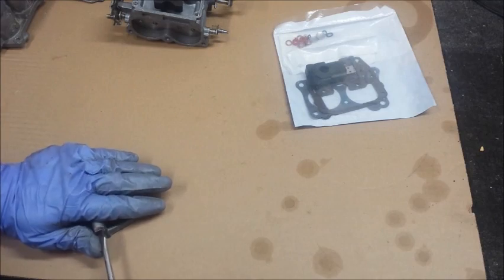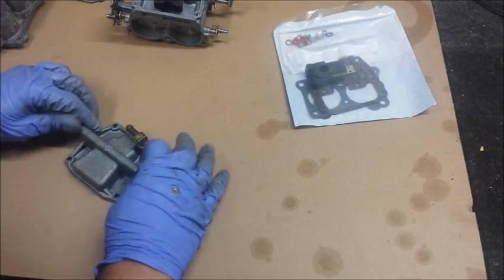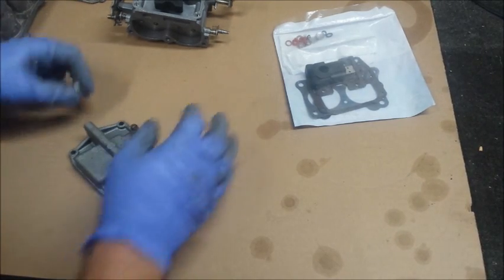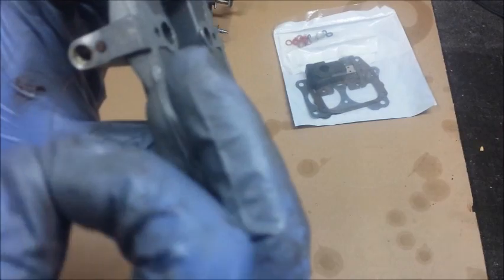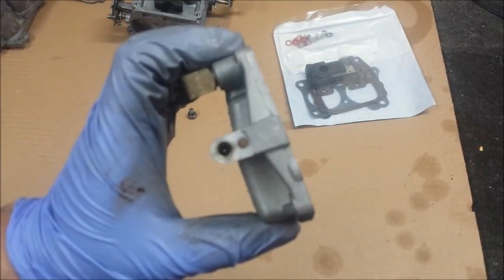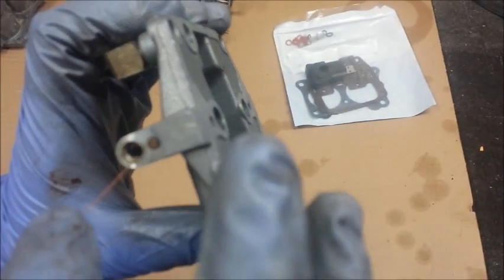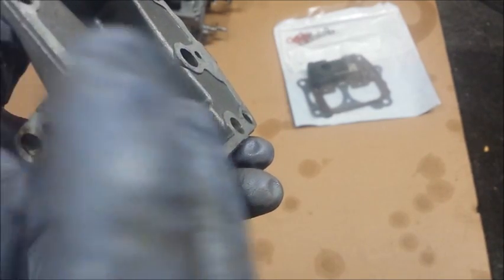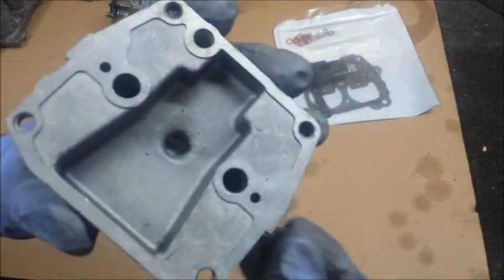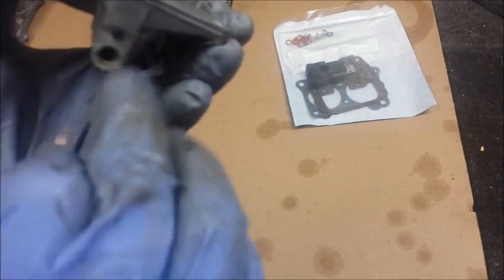Let's do the float bowl first. Going to remove both screws. All those orifices are tiny little holes or passageways for fuel to go through — you want to make sure they're clean. If you look down there, you can see through them, which is a pretty good indication gas can get through. But what I like to do is get some wire, go inside of there, and make sure nothing's in those holes. You can also use a needle, like from a sewing kit.